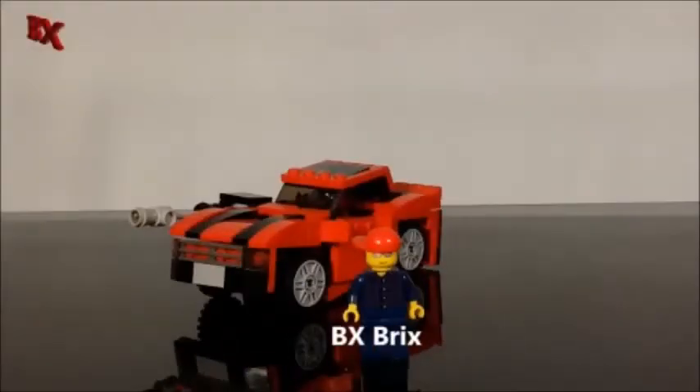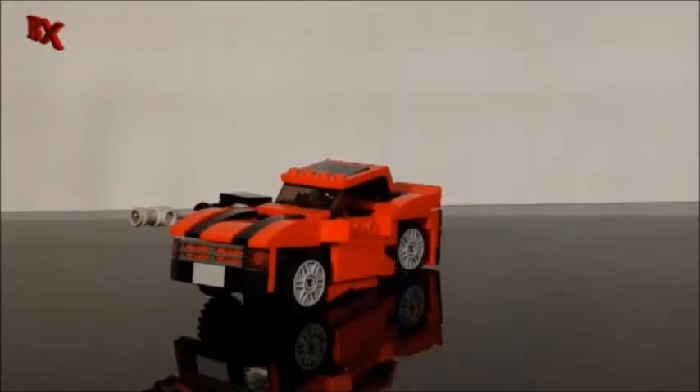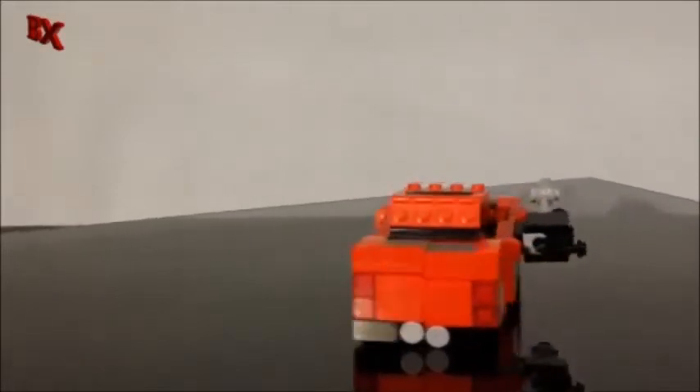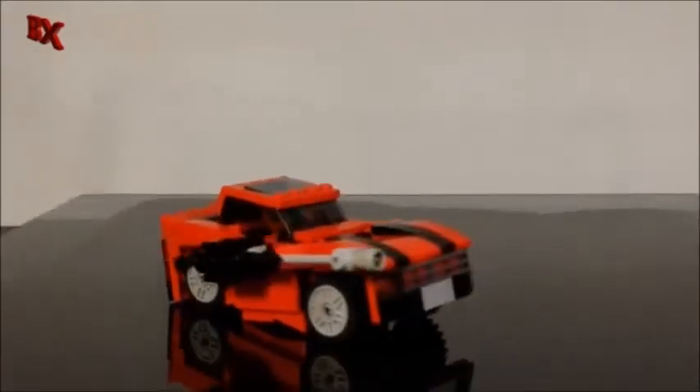Hey guys, BX Bricks back with another Lego Transformer review. Today we got for you Lego mini Cliffjumper — let's check him out. We finally got Cliffjumper done; you've probably seen him in a few sneak peeks throughout the videos recently.